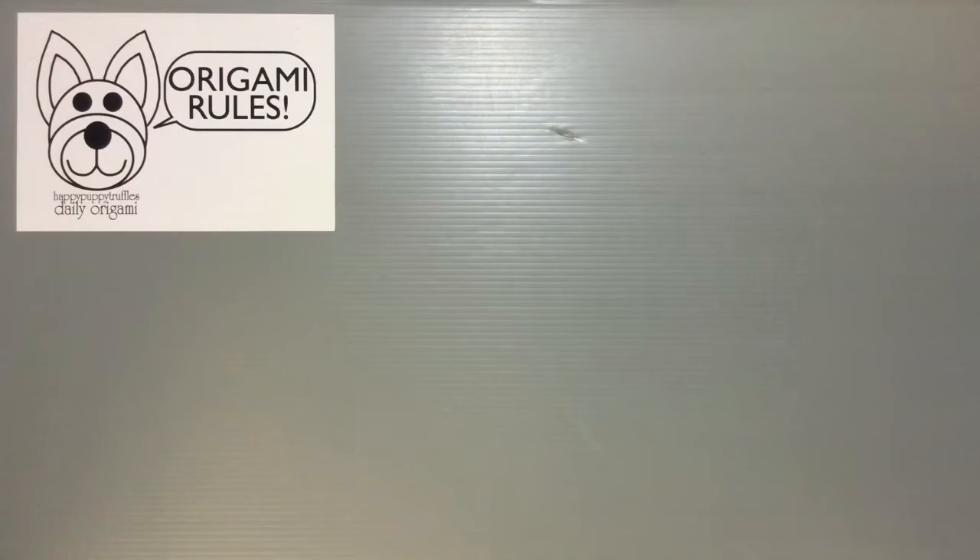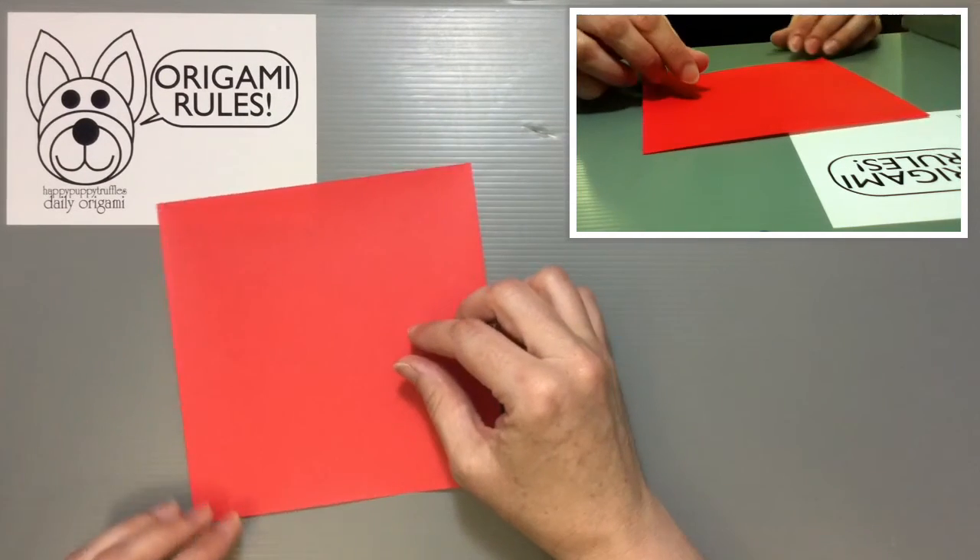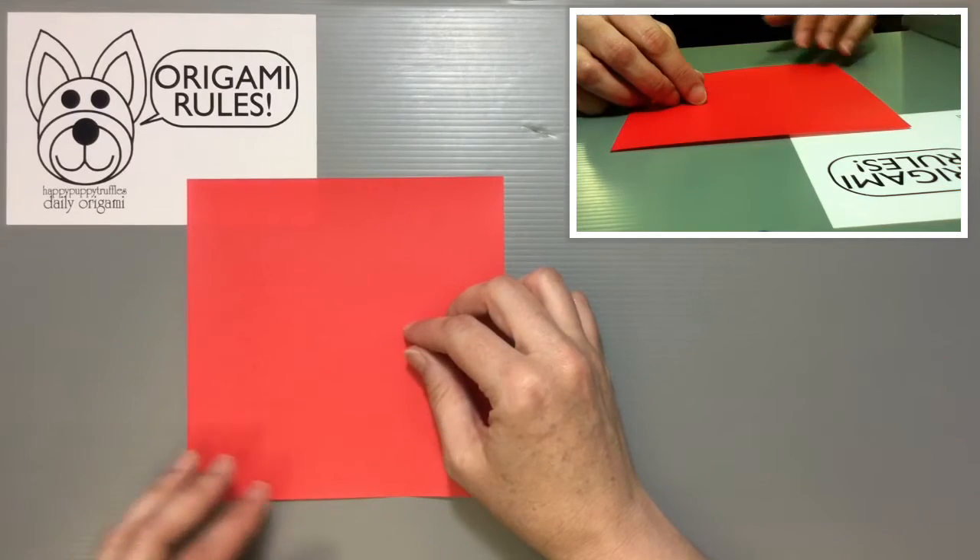Hi everyone, my name is Heather and I'm the person behind Happy Puppy Truffles. Today I wanted to share with you guys another traditional origami. We're going to make a way of folding into a ribbon letter, and for this origami you just need one piece of origami paper. It's recommended that you use a rectangular piece of paper.